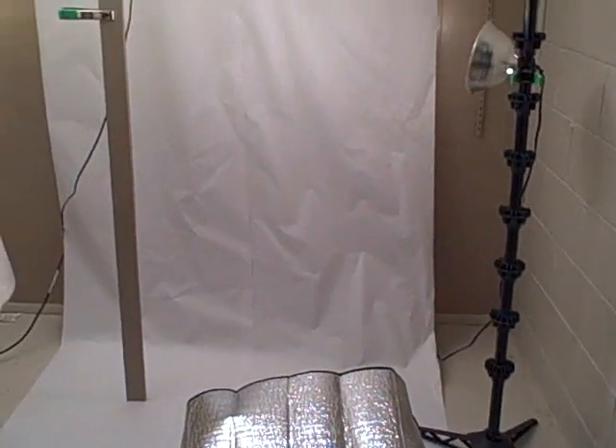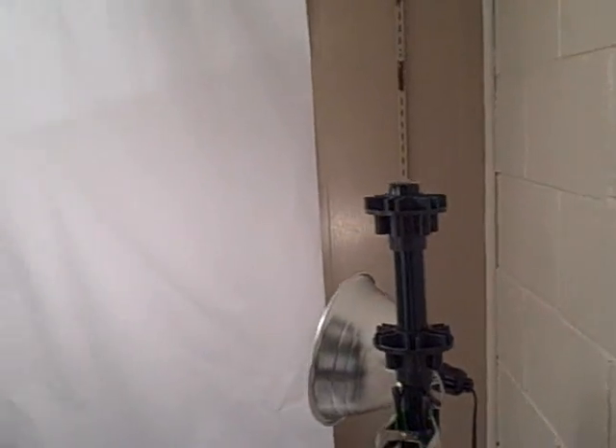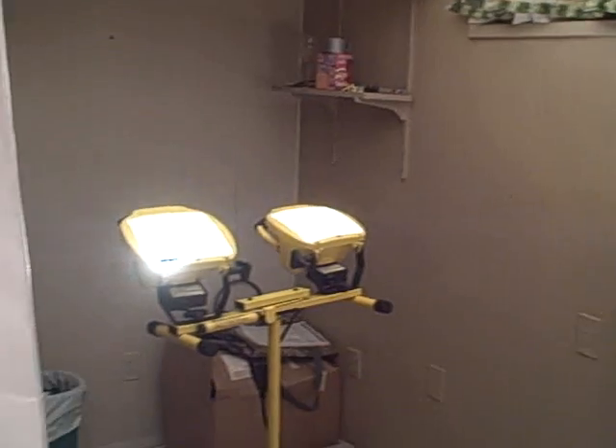I'm going to show you my home photo studio — everything is do-it-yourself, self-made. I'll just let you take a look and I'll explain everything. Over there are work lights, over here is a homemade softbox, a whiteboard, a black target, a reflector, a stool, and I even have a mirror that I use as a reflector also.